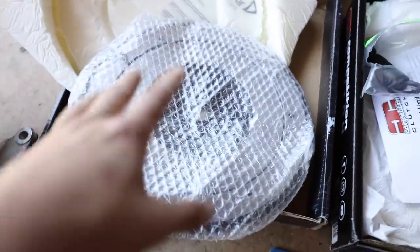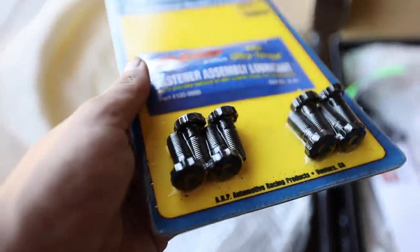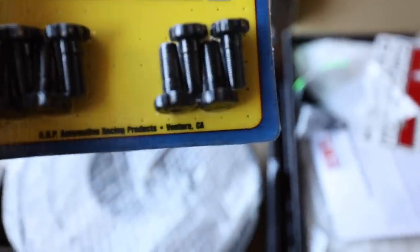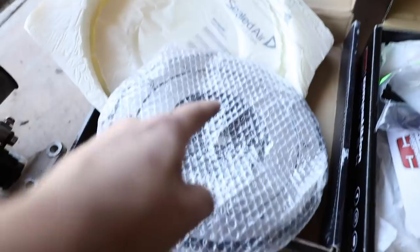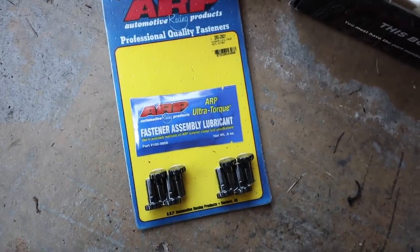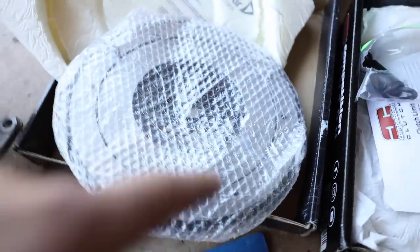This is a slight ultra-lightweight flywheel — a street flywheel essentially. This is the new hardware we're going to be using. The fastener lube goes around the head of the bolts, not on the threads. I have a little bit of blue Loctite — ARP Ultra-Torque. I'm going to throw just a tiny dab of blue Loctite on these so the bolts do not back out. These are 12-point bolts so they don't strip out — very nice hardware. I highly suggest swapping over to those.